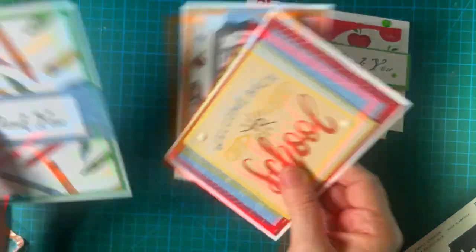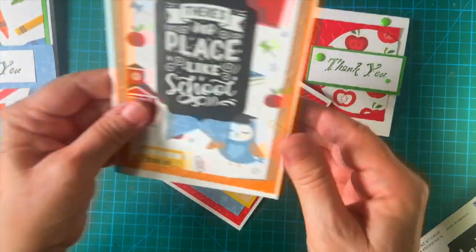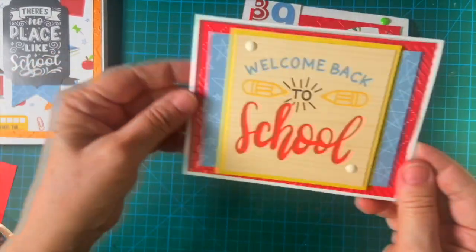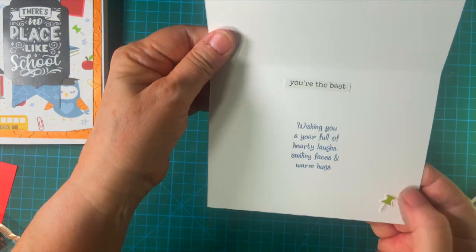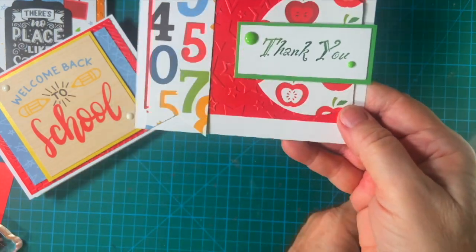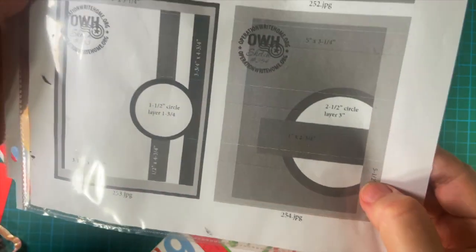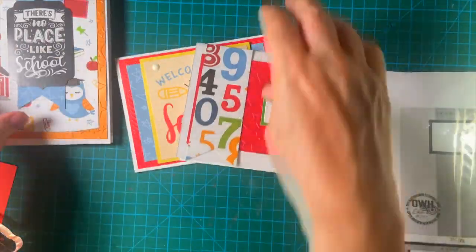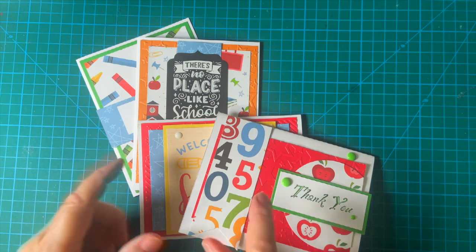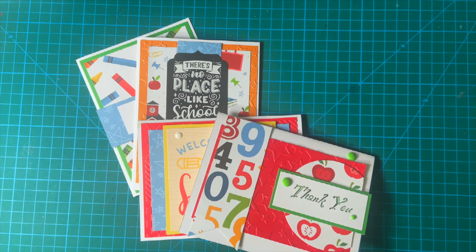So here are my four cards — this was the first one, the simplest, and then I went on from there: embossing folder, embossing folder and cut-apart with enamel dots, and then the sketch. This is Operation Write Home sketch number 254. Thank you so much for joining me. If you want to see more from this kit, make sure to watch this video, and I'll see you later — bye bye!